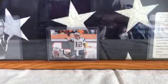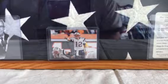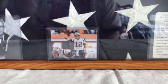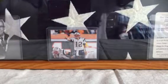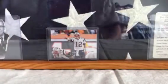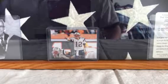What up YouTube, Chicago Fan Paul here coming at you with a one package mail day.